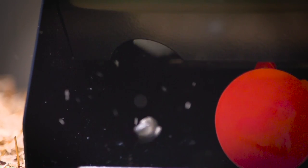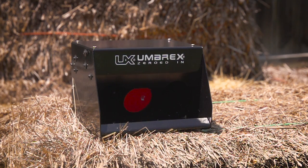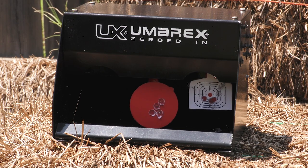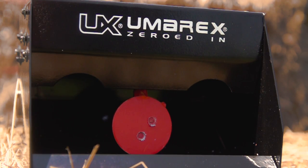Already assembled, this fun target helps you acquire, aim, and pull the trigger with speed and accuracy, and all without the need to constantly reset the target. Simply shoot the targets on the right and left, and then shoot the center target to reset.